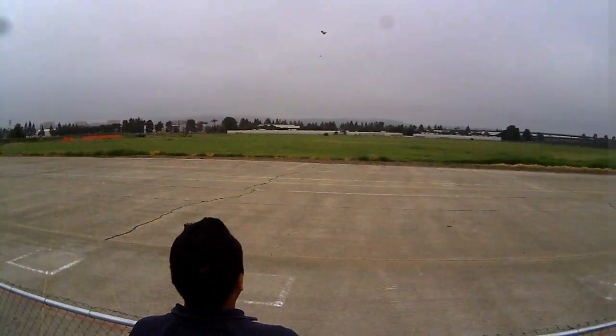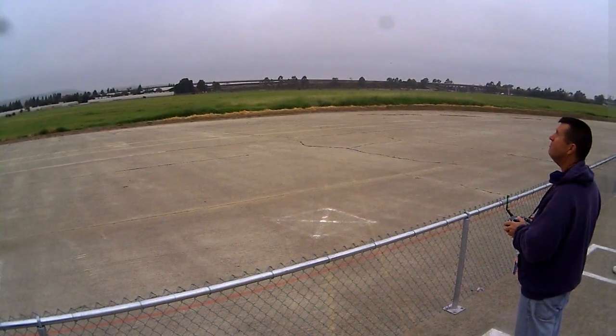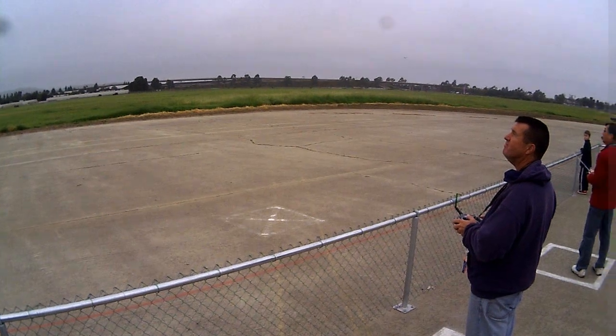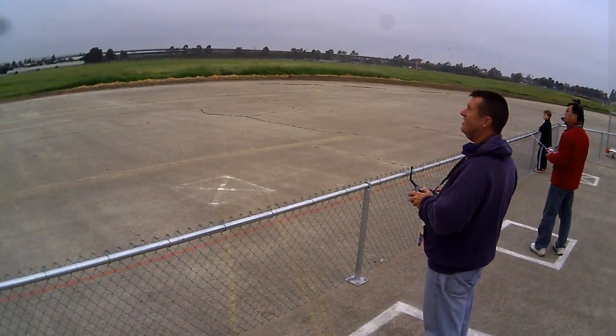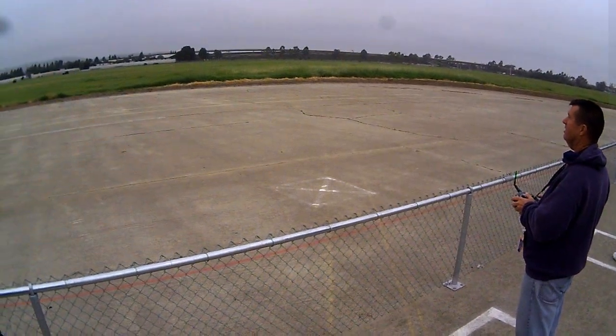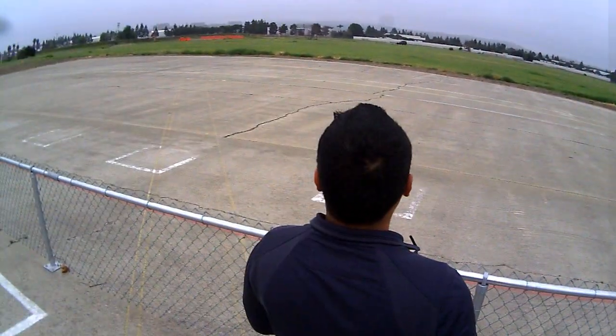I'm trying to do a little fly by the grass. By the grass. I'm going to try to land real close in here.